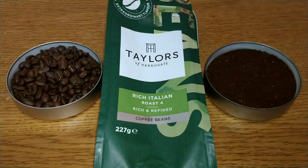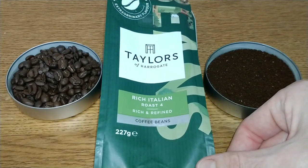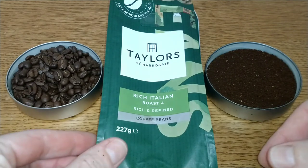I thought I'd open the Rich Italian first. In the two-for-six-pounds deal they also include the Single Origin Cacao Superior, which goes for about £4.45 to £4.50 on its own. I was tempted to include that one rather than this Italian roast, but anyway let's get on with the review.